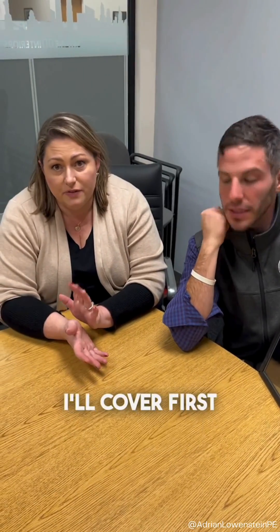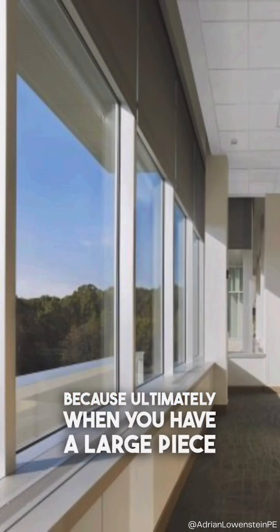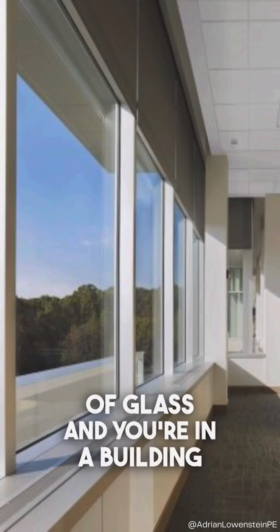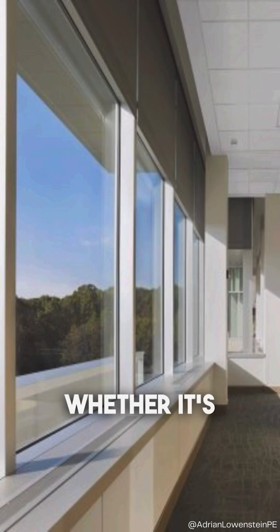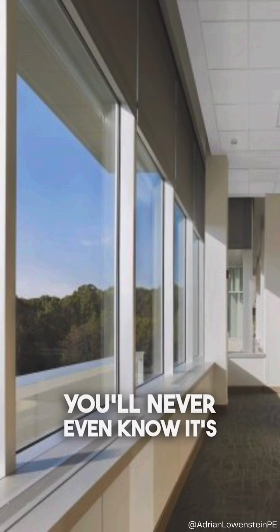The port I'll cover first because that's pretty easy. It's either in the upper corner or the bottom corner — upper left or bottom right. I always recommend the upper left hand corner because ultimately when you have a large piece of glass in a building, you have some sort of window treatment, whether it's a blind, a shade, what have you — it's going to cover up that port. You'll never even know it's there.